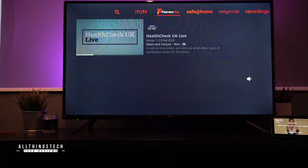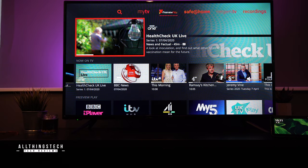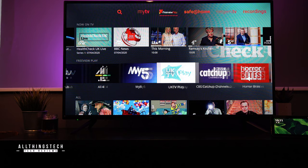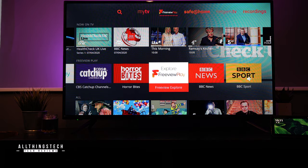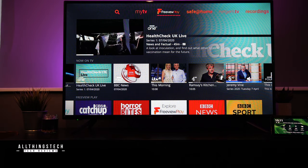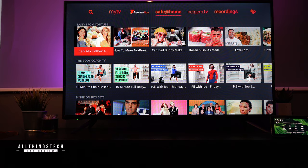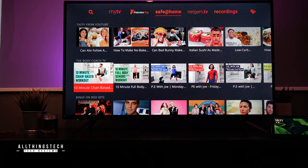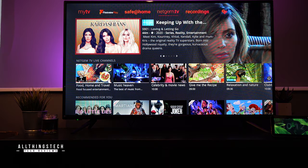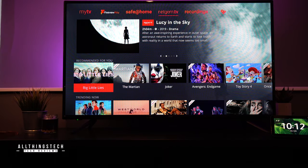The menu system on this TV is also really impressive. The My TV section will give you a selection of what you've been watching recently and also recommended channels for you. Freeview Play, as you would expect, will give you an option of all of your on-demand channels, as well as apps like BBC News and BBC Sport. Safe at Home is a range of streamable videos from YouTube and other on-demand stations. And over in Netgem TV, you'll be able to hook up apps like Prime Video and also get a range of premium content — for instance, the latest Trolls movie is on there ready to purchase.